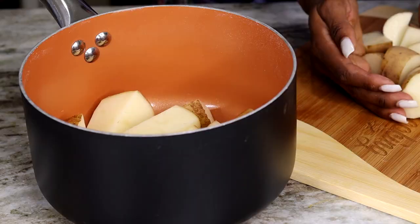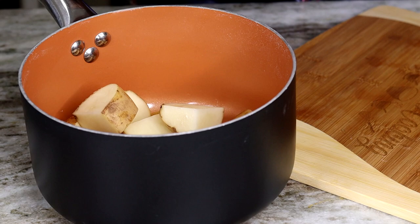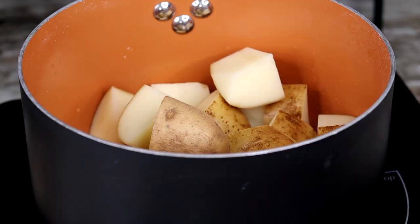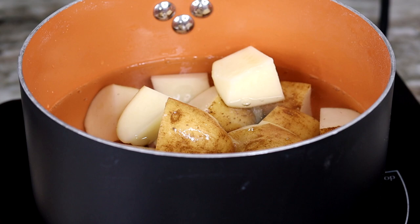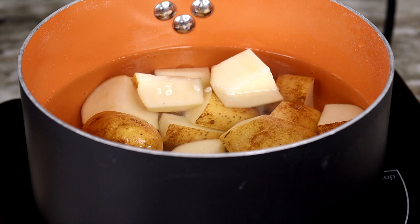Now we have the potatoes nice and ready — we're going to get ready to boil them. Make sure to give them a wash before you add the water. I'm going to add the water in, add my salt, and we're going to cover the potatoes so they can boil. Covering them will make your mashed potatoes come out nice and fluffy.